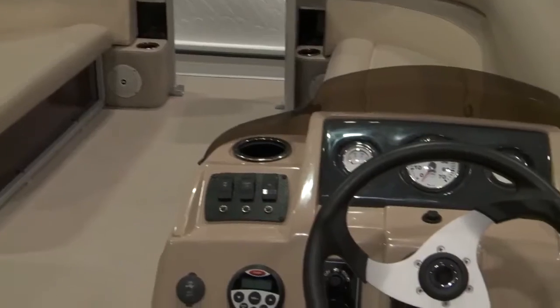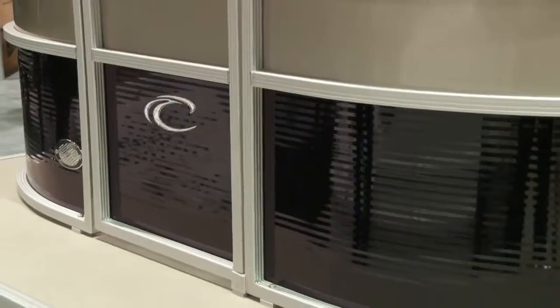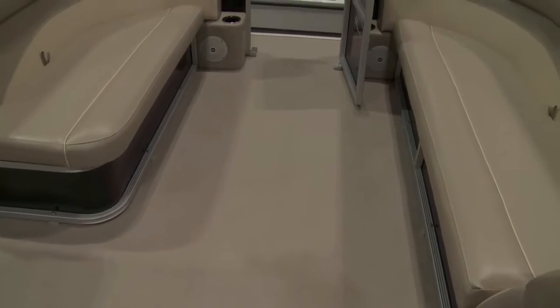There's more cup holders in it. It's got a nicer helm stand. It's got a lot of storage space, docking lights. It's really what a boater needs — it's all in this package. The vinyl floor is an option upgrade, but the rest of the boat is pretty low maintenance by using the same fencing that we have on the outside as for the seat bases.